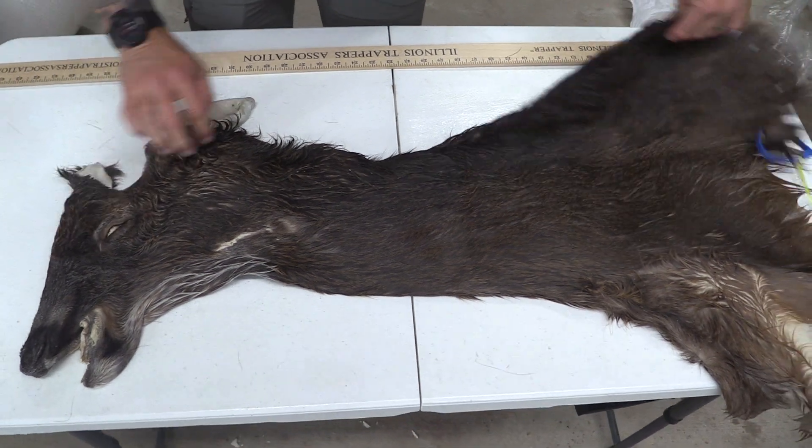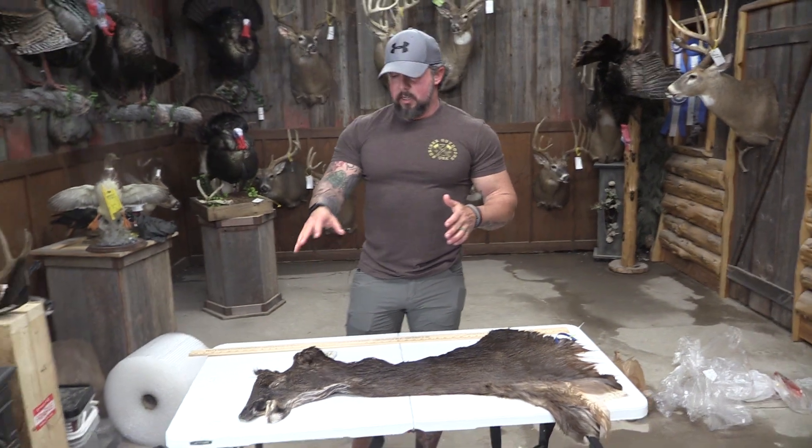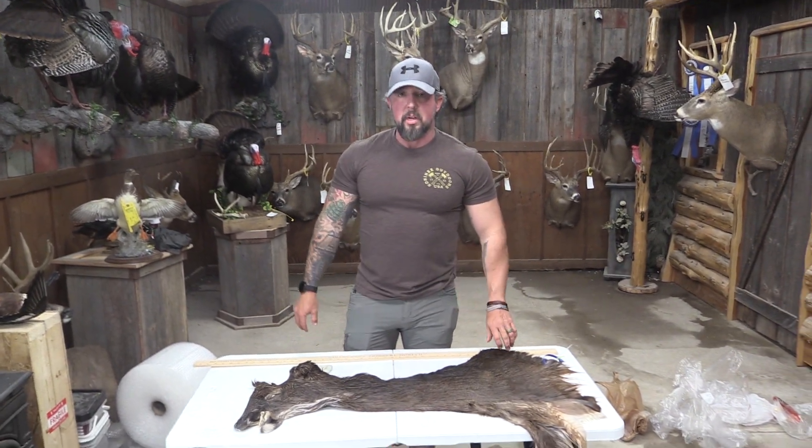I'm not sure if you're going to be able to cut that out, so we're going to call it a commercial piece. But I think if somebody gets crafty, they can actually save a lot of money on this cape and do something unique with it.